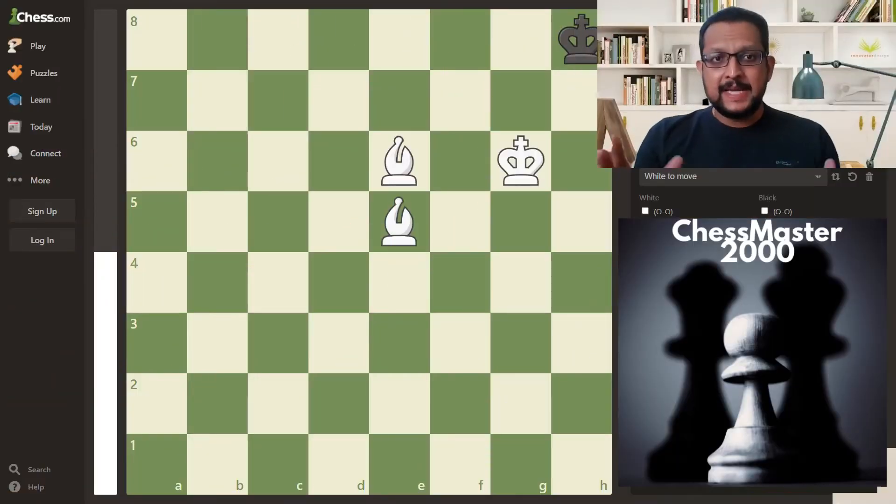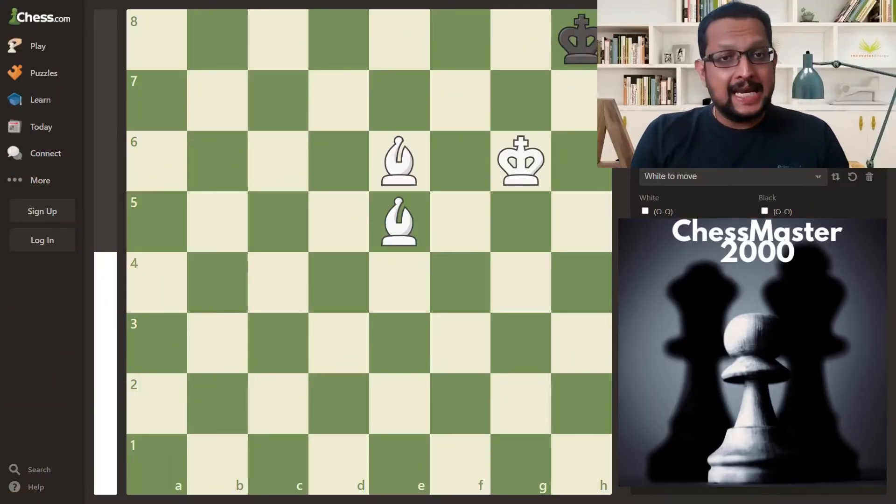But in this video, we are going to check out how to checkmate with two bishops. So without further ado, let's have a look at how to checkmate with two bishops. This is a basic checkmating pattern. And unlike rooks and queen, you have to push the king to the corner because bishops operate diagonally, so you can deliver checkmate only if the king is pushed to the corner.